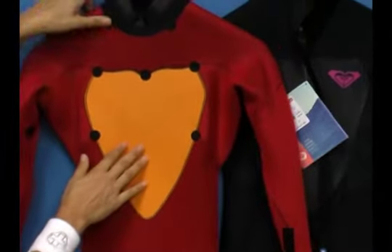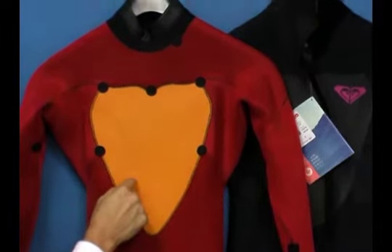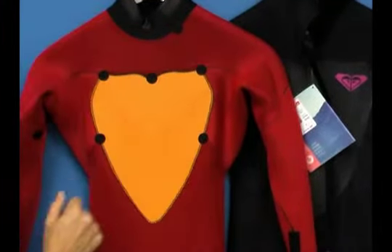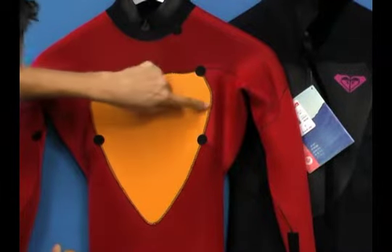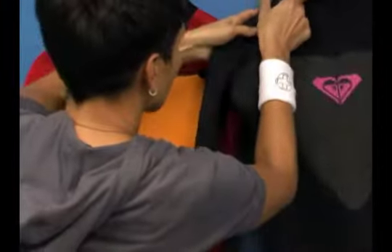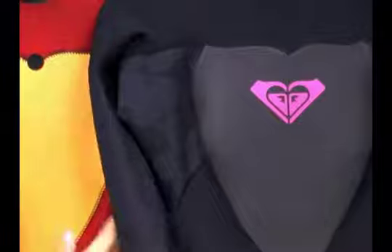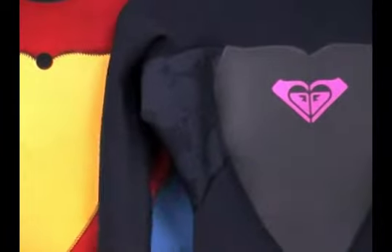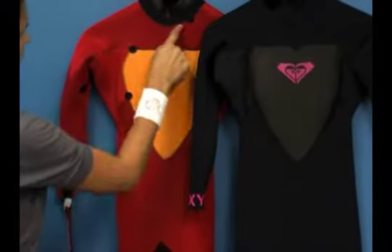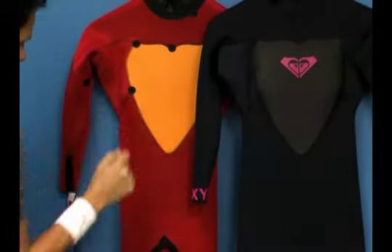This is the inside of the chest plate of the Roxy Synchro. It's a heat retaining material, so once it heats up, it actually retains the heat. You can notice here that the stitch is on the inside of the suit, confirming it's a glued and blind stitch construction. You've also got reinforced spot taping, which helps prevent rashing and extends the durability of the suit along critical seams.